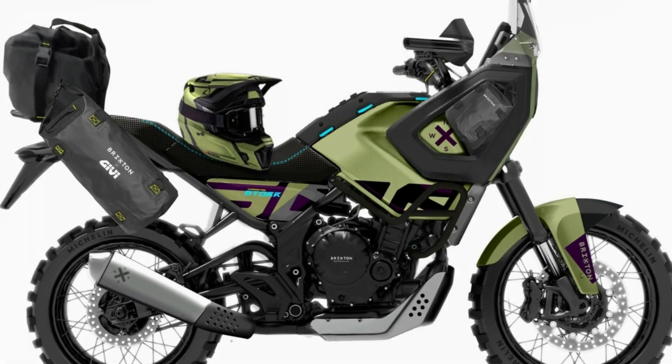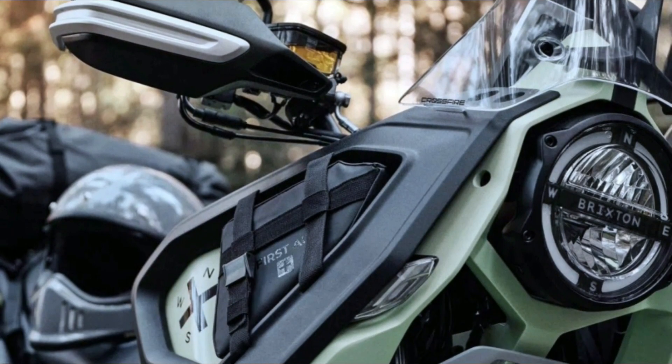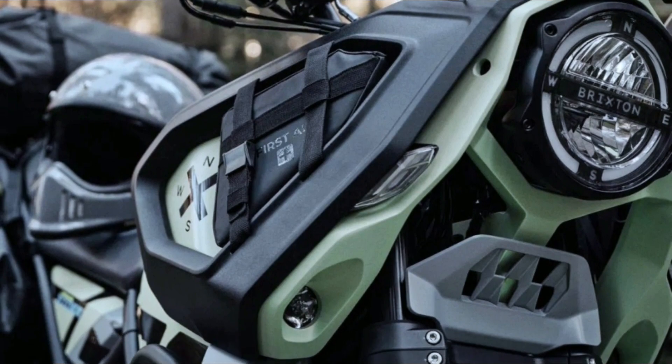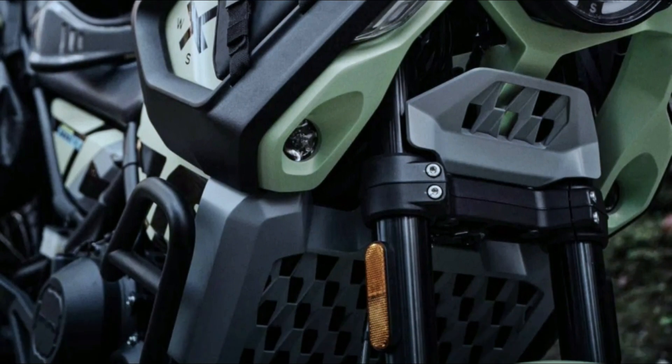The motorcycle is also loaded with an all-LED lighting system, featuring a round LED headlight at the front with DRLs and all LED indicators across the motorcycle. At the center console, it gets a color TFT display with multiple ride mode options and might also get turn-by-turn navigation.